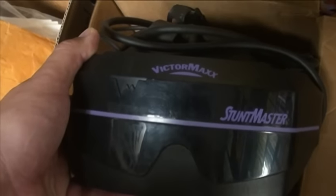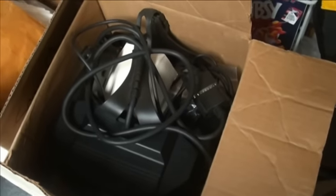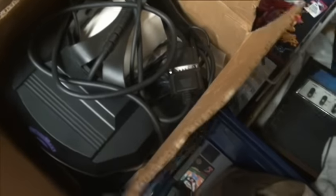The other thing was actually an accessory for both Super Nintendo and Genesis: the Victor Max Stunt Master. Essentially you put on a visor and through a terrible, horrific-resolution LCD screen, you try to control movement with your head. I got this from a good friend of mine at a game convention — it came in a weird box and a couple of people aren't sure if it's a refurbished unit or not. It's a pretty terrible device but pretty unique — definitely something cool to have in the collection. You see them every now and then online.